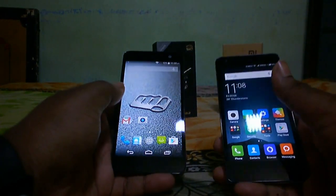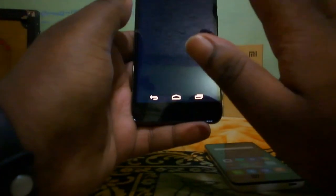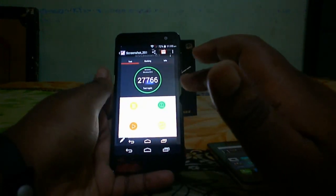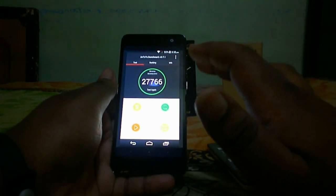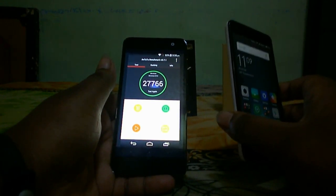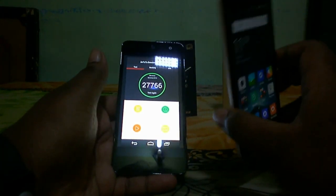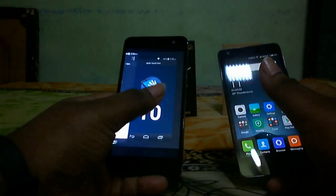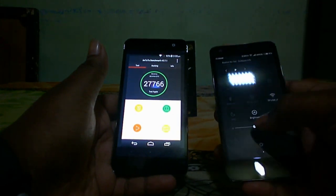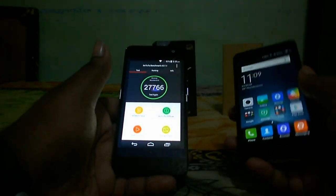The Micromax Canvas Express 2 is powered by a 1.4GHz MediaTek octa-core chipset and performs pretty well. It scored around 27,000 in AnTuTu benchmark, while the Redmi 2 scores somewhere around 20,000. However, I give a slight edge to the Redmi 2 because of its 4G LTE support and 64-bit chipset. The Canvas Express 2 is based on ARM Cortex-A7 architecture, while the Redmi 2 is based on ARM Cortex-A53, making it more snappy and future-proof.